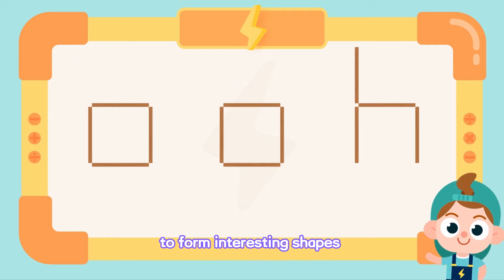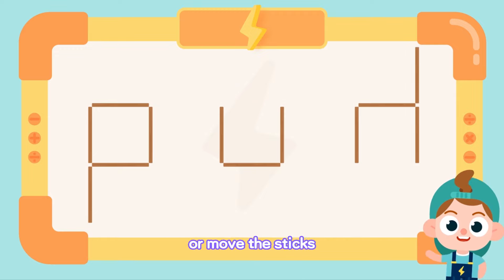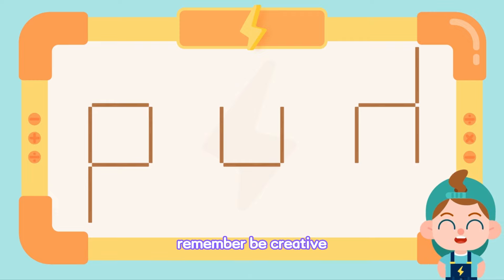To form interesting shapes, we can add, take away, or move the sticks. Remember, be creative!